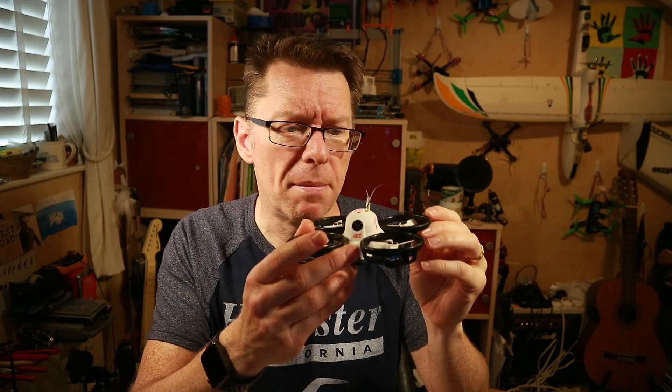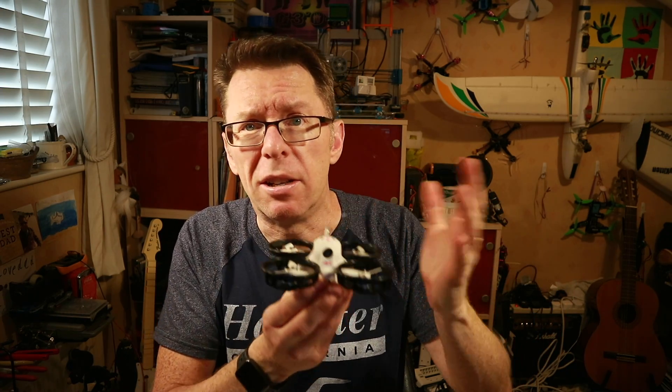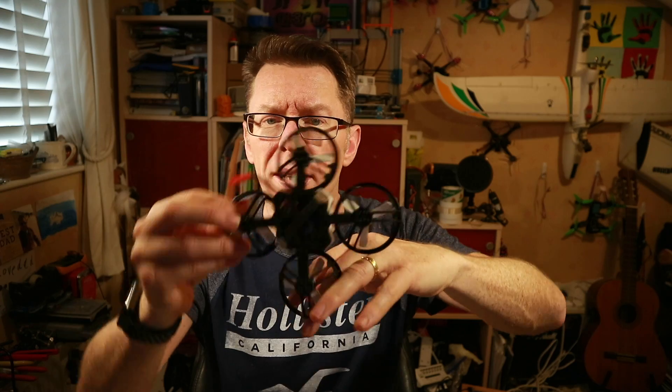The reason this quad is particularly suitable for Turtle Mode is that the props are all enclosed and I'm generally going to be flying it indoors. So when it's upside down, nothing bad is ever going to happen — I'm pretty confident I'll always be able to flip it over without any hassle.